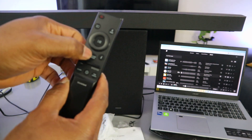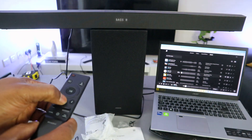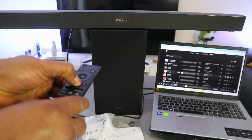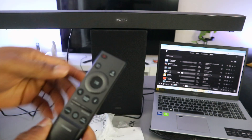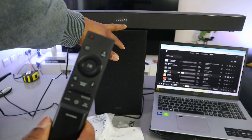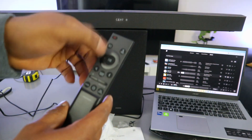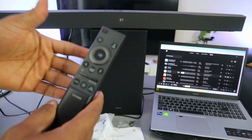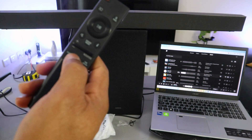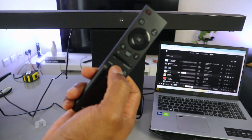If you press the information button, the center button switches the sound mode. The current mode is bass boost. If you change it, you can select standard or channel level. If you select visual center, you use up and down to control or select the specific function you want.